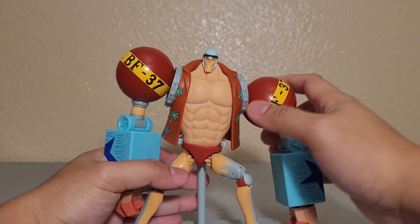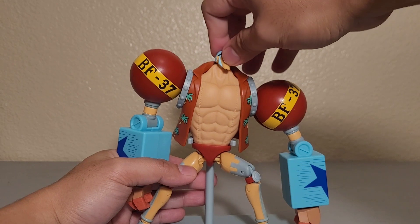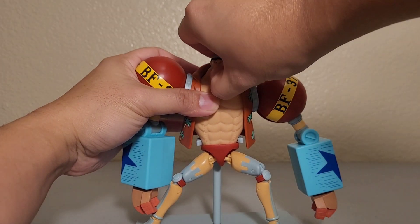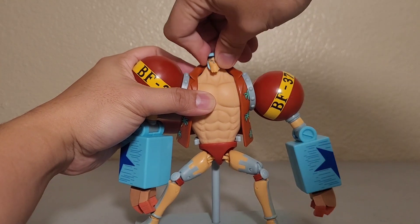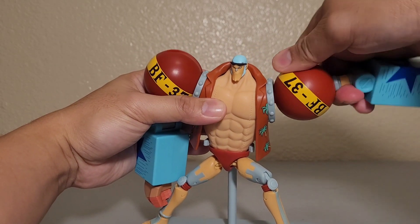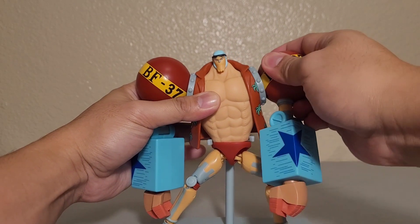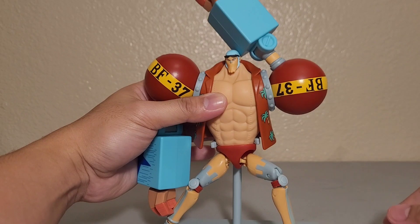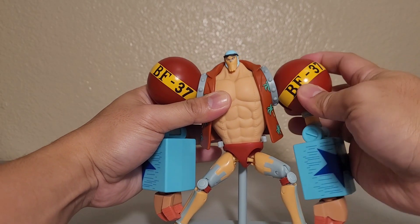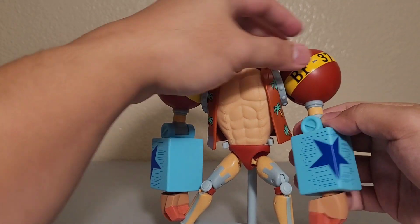Here is the articulation. Starting with the head — it can move left and right, up a little, and down a little. It also has some rotation. For the arms, they can bend all the way up and all the way down, and you can rotate them as well.